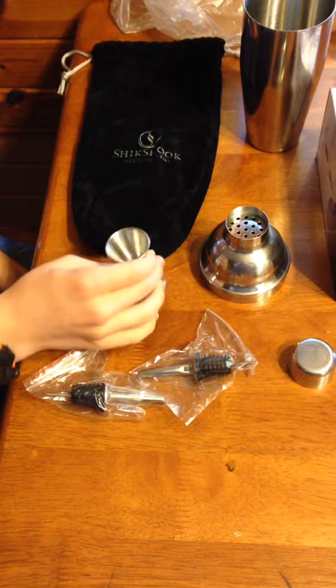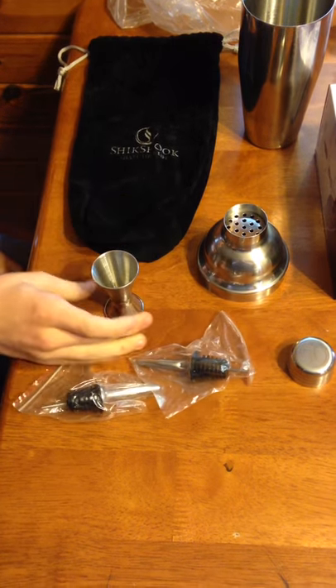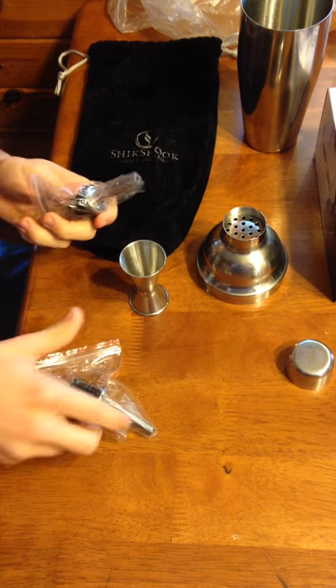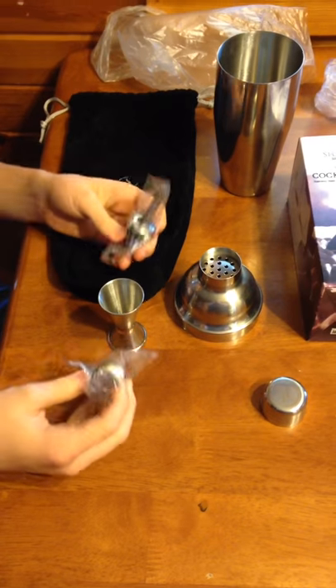Got the jigger, which measures half ounce and one ounce on each side. And two pour spouts, so when you're trying to get fancy with it.